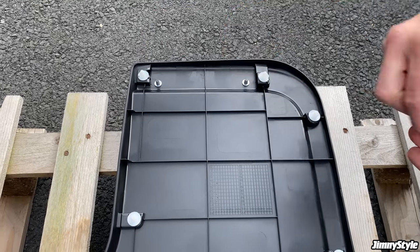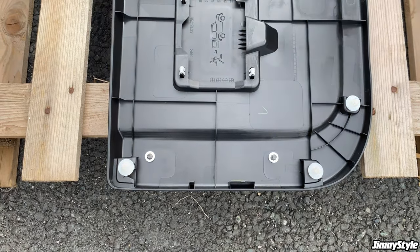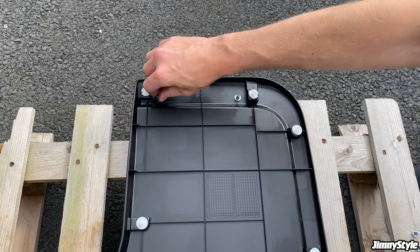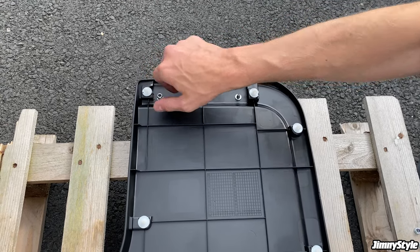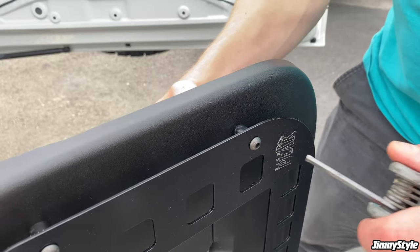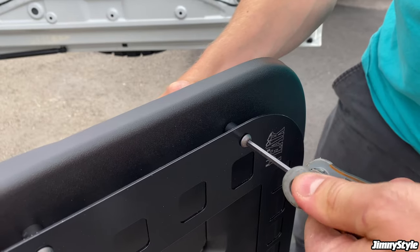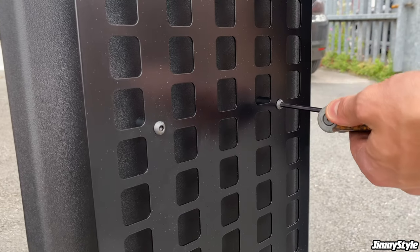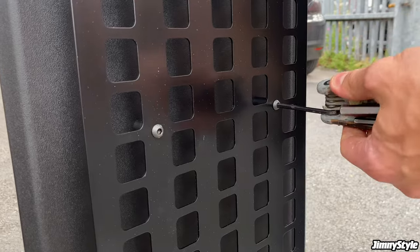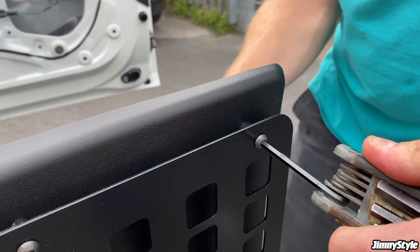You can then start to add the washers to the various bolts, and once you've put these in place you can start to loosely tighten the nylock nuts — just enough to stop the bolts falling out the other side. Using an allen key and a 10mm socket or spanner, it's time to start tightening the bolts and nuts. There's no need to over-tighten them as you might end up crushing the plastic spacers, but do them up just enough to make sure that the panel doesn't rattle around.